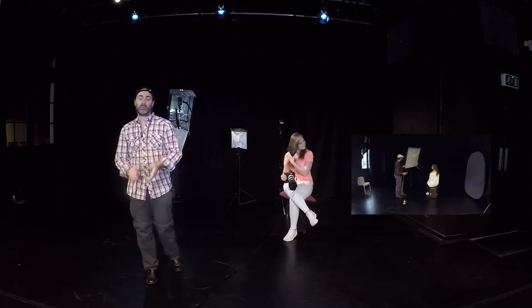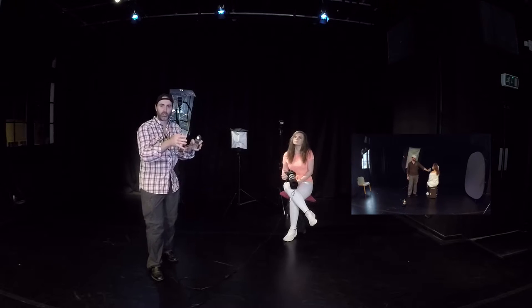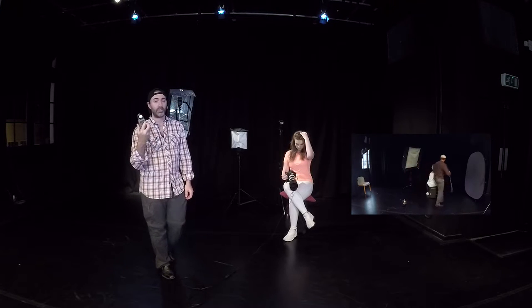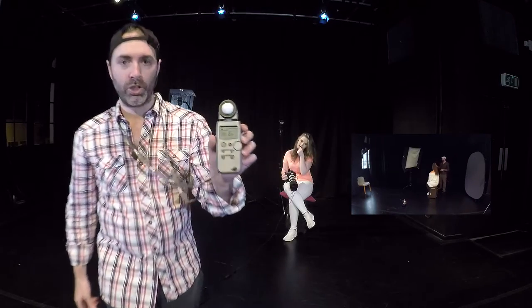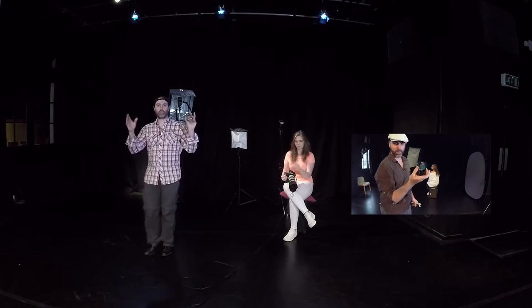In a previous episode, when we left off, you saw how easy it is to actually achieve the perfect exposure right on the very first shot if you actually measure your light using a flash meter like this one. This is a Sekonic L358. You don't need to have this one — there are much cheaper versions of flash meters. But the point is, use a flash meter and you get your exposure straight on par on the very first shot.